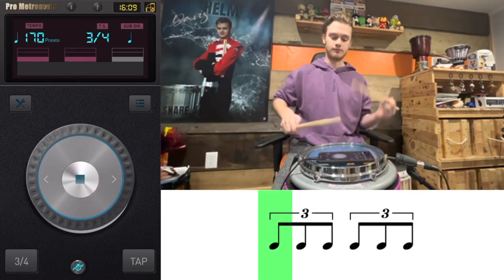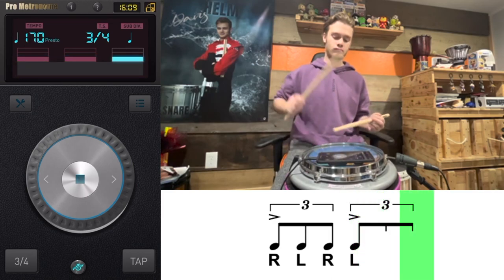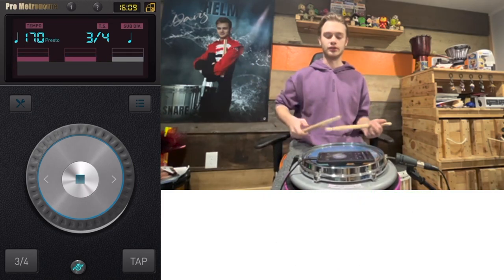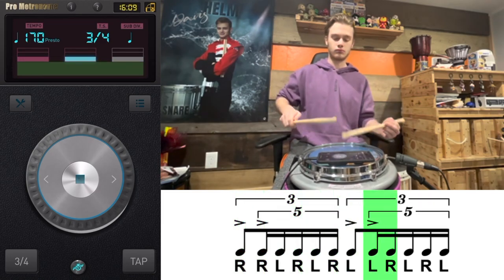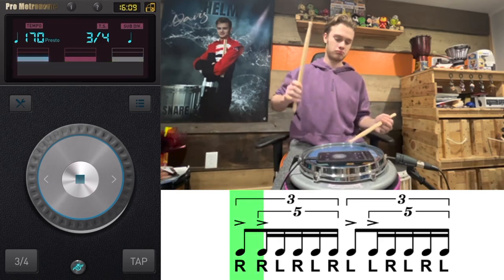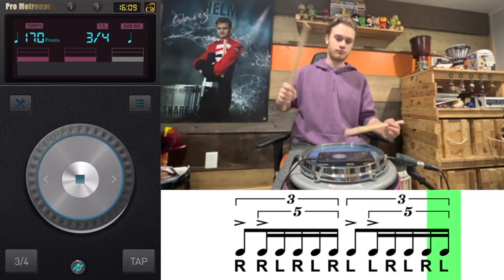Play a regular triplet first, and then just keep the sticking alternating. And then that itself is a nested tuplet.